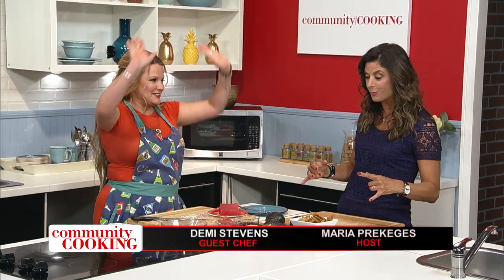Hi, and welcome to Community Cooking. I'm your host, Maria Prekicis, and I'm so excited. I always love to have Demi Stephens from Hey19 Public House in the house! We have so much fun together. Your energy is fabulous. You have so much going on in your life, and yet you have actually two fabulous restaurants here in town. I get exhausted just talking to you about all you do.